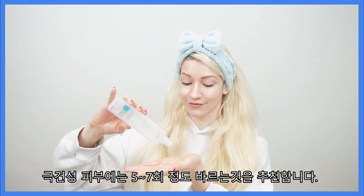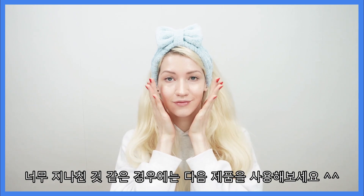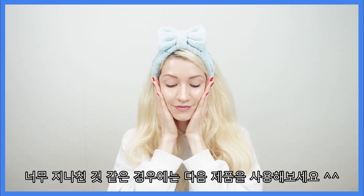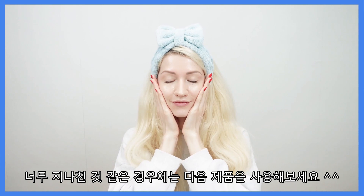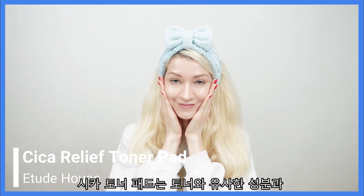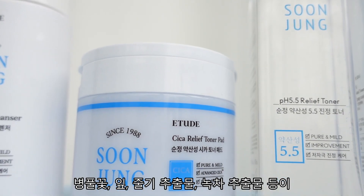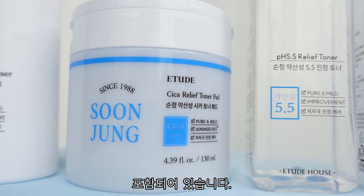For healing very dry skin, it is advised to apply the toner five to seven times, making sure the product is absorbed fully before applying more. If that seems a bit too excessive, you don't have to do this and can move on to the next step, which is the Cica Relief Toner Pads. These pads contain similar ingredients as the toners, as well as four-leaf extracts, green tea extract, and more.